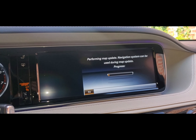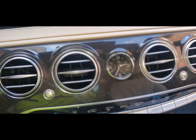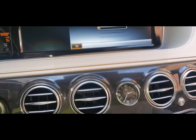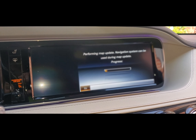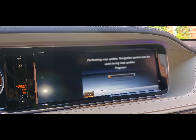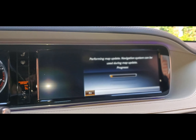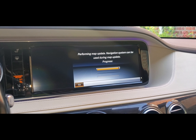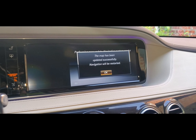And there goes the update. We're going to take a look at the time, and when we come back we'll see when it actually finishes. Like I said, you should have enough fuel — I have 45%, so good for an hour or more. We're going to watch the scroll bar grow across the screen. The map has been updated successfully, and navigation will be restarted.